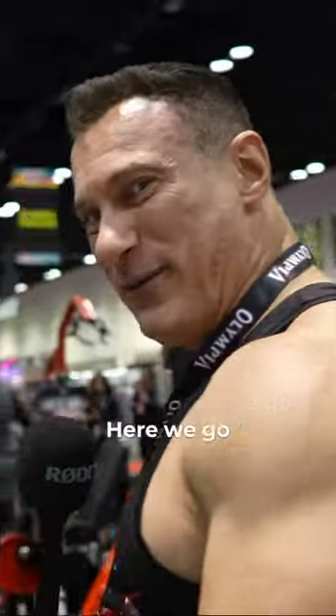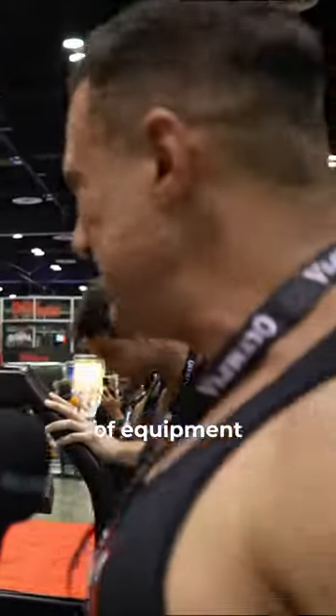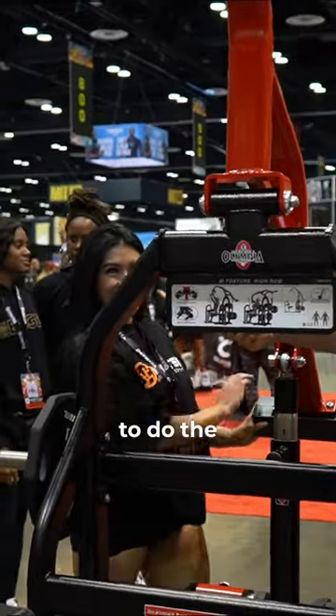Okay, new item, here we go. Wow! Alright, she's gonna show us how to use this new piece of equipment. It's pretty heavy for me so I'm not gonna do the two plates.